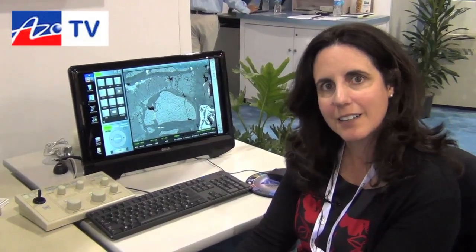Brilliant, thanks Donna. And if our viewers want to know a little bit more about the system, where should they look? It would be great if they look at jeol.com or jeolusa.com. Brilliant, thanks very much for your time. Thank you. Cheers, Donna.